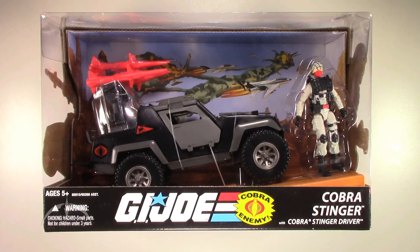Hey, what's up everyone? I'm Colby from Sanitarium Productions, back again with another G.I. Joe action figure review.